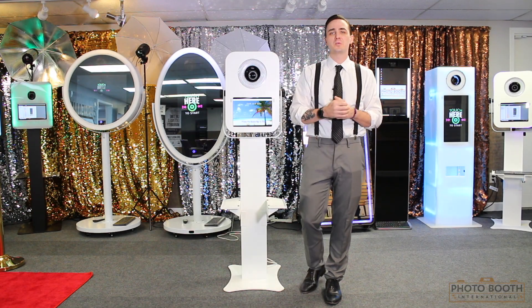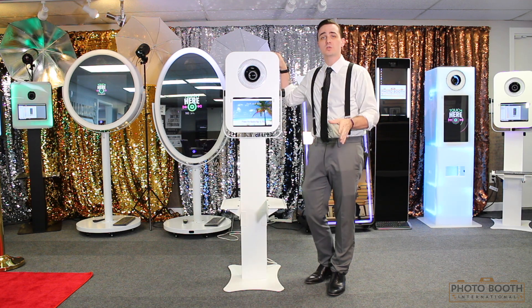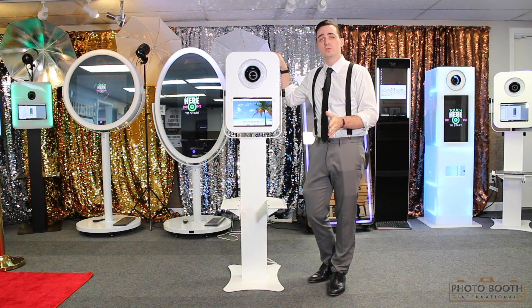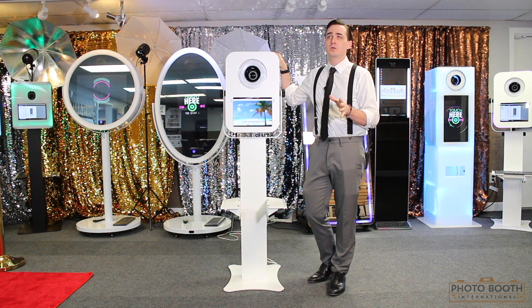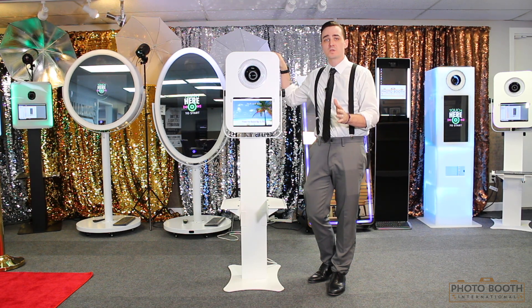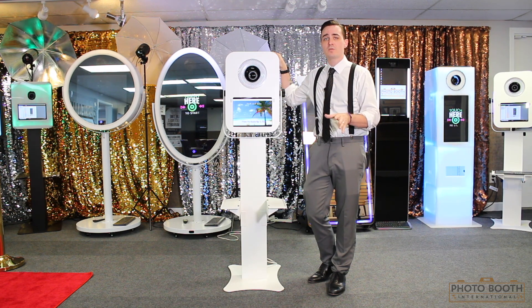Hey all you future business owners out there, it's Lawrence with PhotoBooth International once again and I'm here today to talk about our PBI 12. Simple, easy to use, easy to transport, very ideal for anybody who is a DJ, an event photographer, who has enough stuff to carry as it is and doesn't want to carry anything extra — we got the perfect PhotoBooth for you.